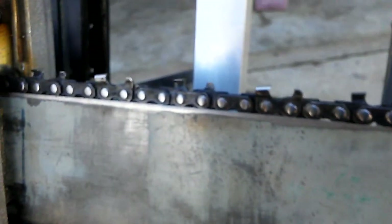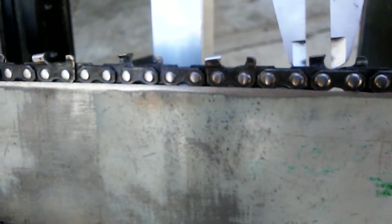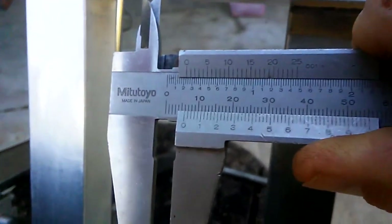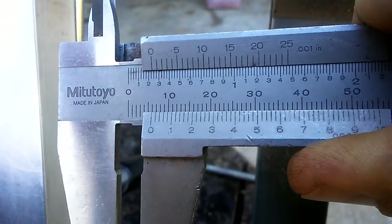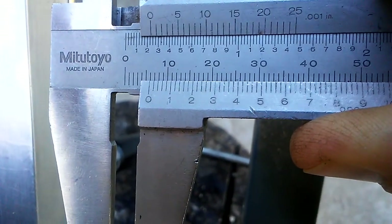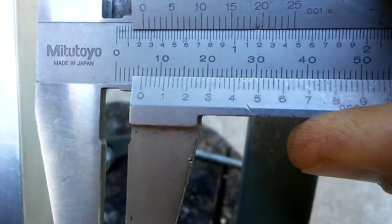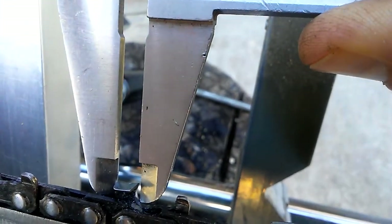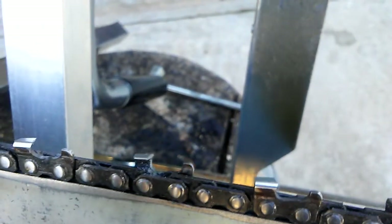We'll put some calipers on this so you can know about the size of these teeth comparatively. So there's your scale, there's your tooth — these are somewhat bigger.